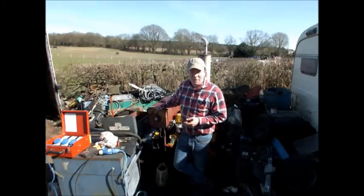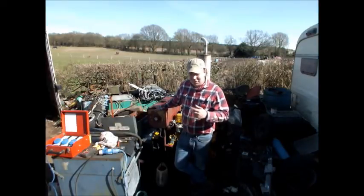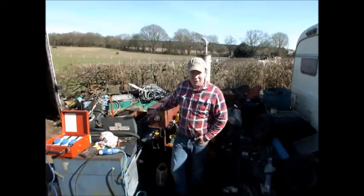In the last video, we basically got the bare bones of this generator working. It's a 40kW set, we've loaded it to about 25kW. We haven't got enough capacity in here to load it any higher than that, but it's running fine.